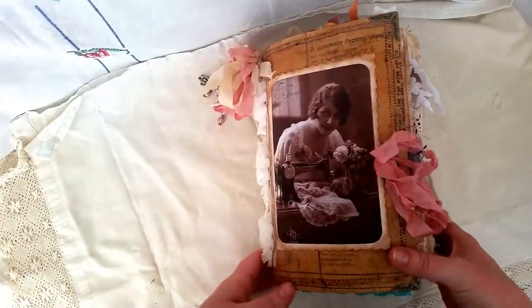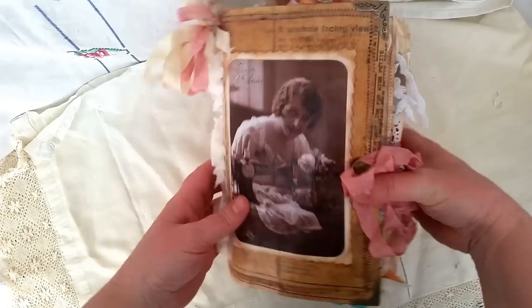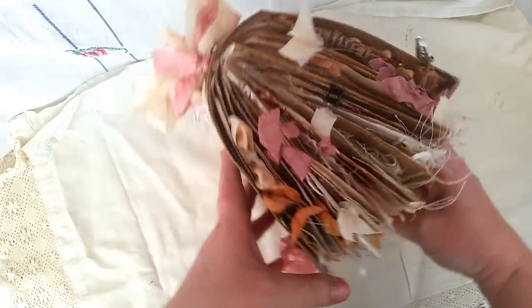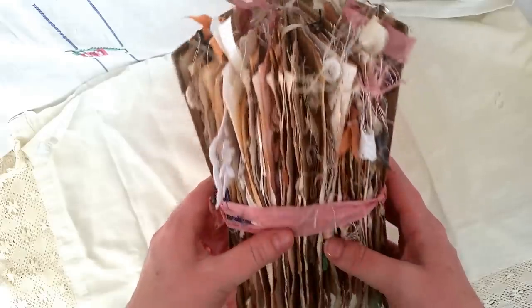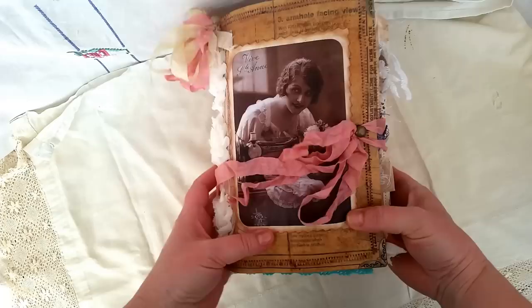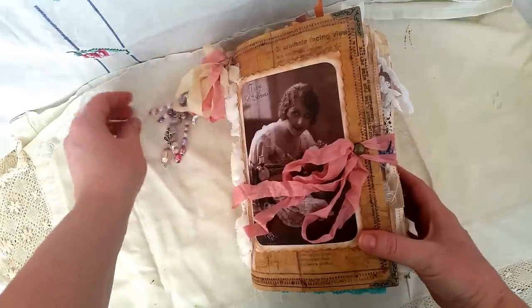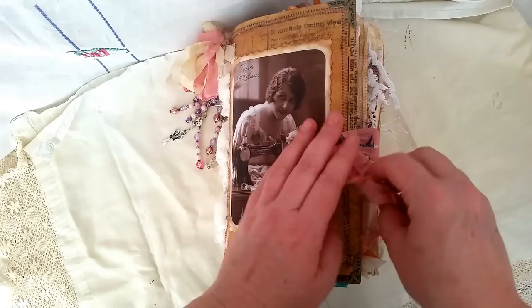Hi everyone! I'm just popping back in to show you one of the biggest journals I think I have ever created so far. This is my vintage sewing themed journal, actually made for Aunty Triza here on YouTube, who everybody else may know as Ebba Ashton on Facebook through the Junk Journal Junkies group. So this is for her.